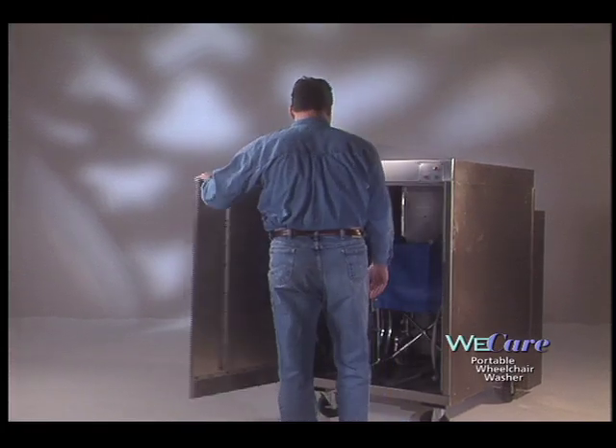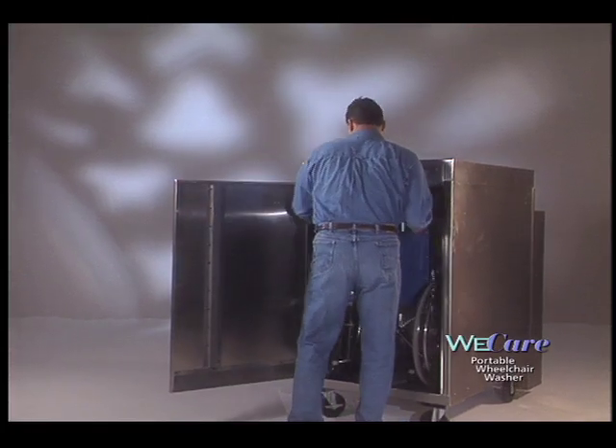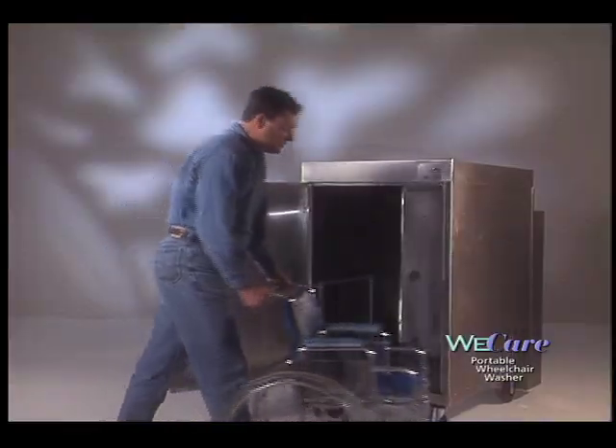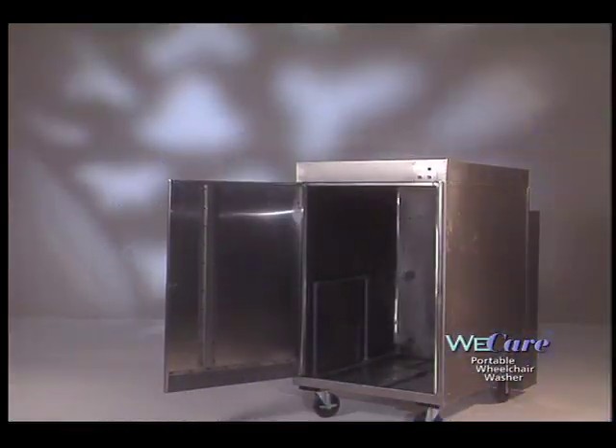The WeCare Portable Wheelchair Washer thoroughly cleans and disinfects, cuts labor time dramatically, and eliminates bacteria and odor. It is easy to use, and best of all, it saves you money.